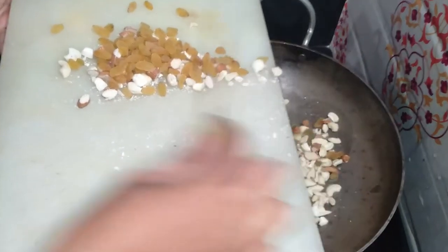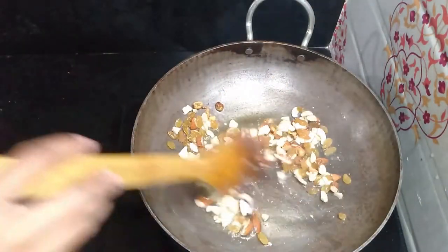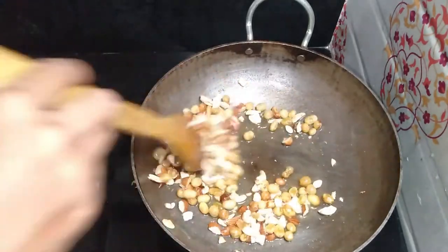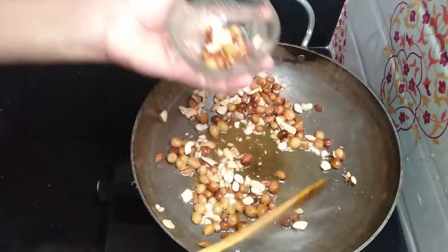I am adding dry fruits. I have added dry fruits such as Badaam (almonds), Cashew, Kishmis (raisins), and Kaju. You can also add other dry fruits of your choice.